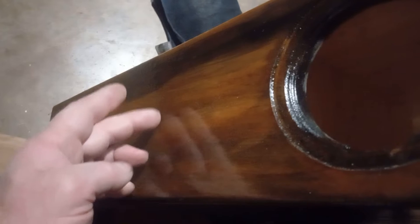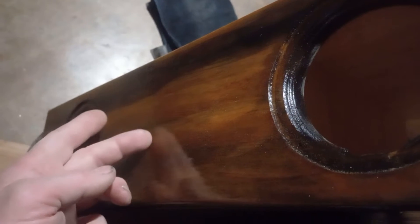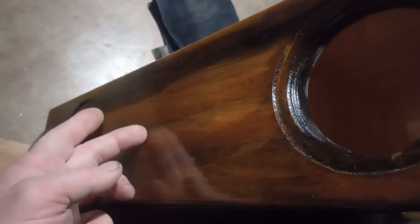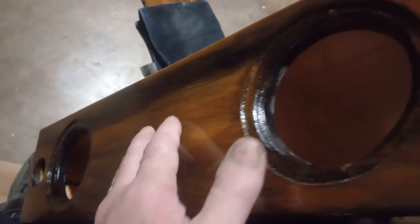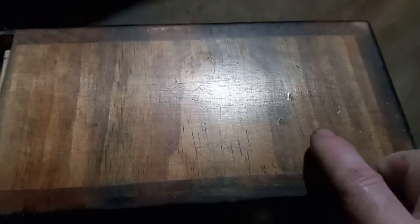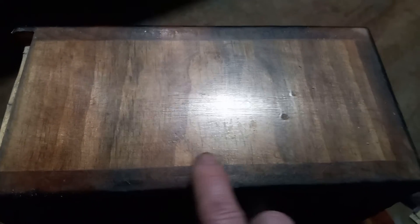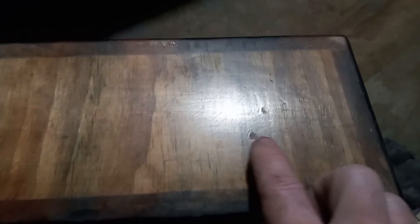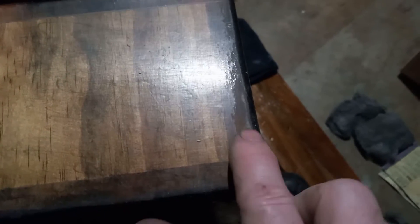The other thing with the lacquer is it seemed to make the stain more transparent — this box was a lot darker beforehand. I did do one side and knocked it down. Here's the other side where I knocked it down and you can kind of see some fine scratches in there. That still needs more work, but here's a thin spot of lacquer and here's a thin spot of lacquer.